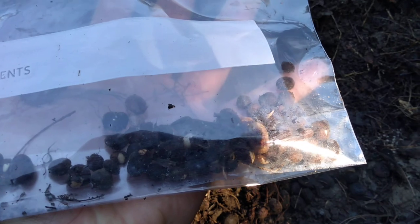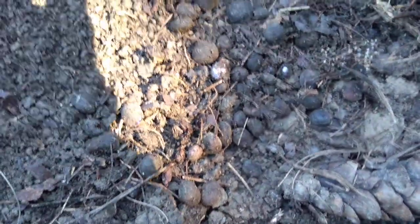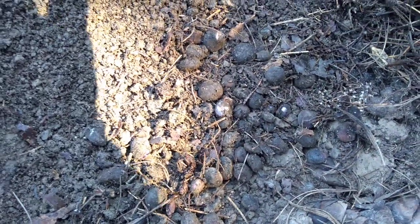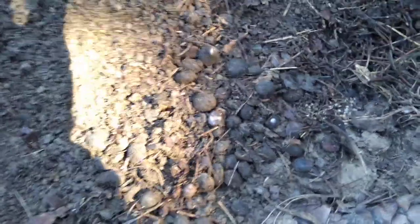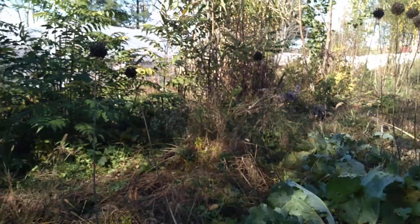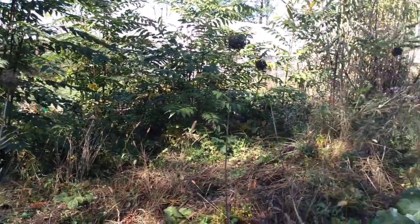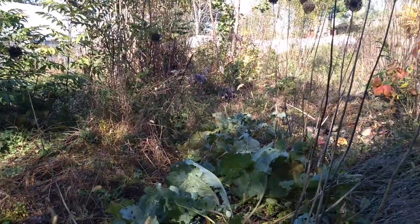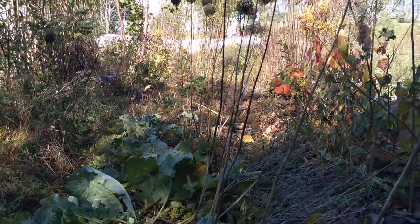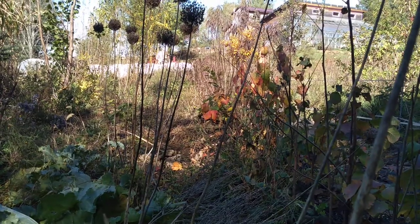Once I find the stash, it takes less than 10 to 20 minutes of work. Food Forest Farm, collecting material for sale in the spring, already here in 2020 for 2021 sales. You can check us out at foodforestfarm.com. Have a good day, bye!